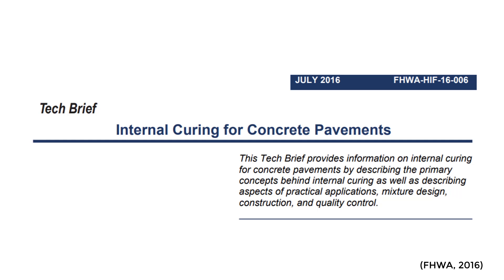Hey guys, my name is Mallory Westbrook. I'm a staff engineer at Intelligent Concrete and I'm so excited today to talk to you about internal curing for concrete pavement.